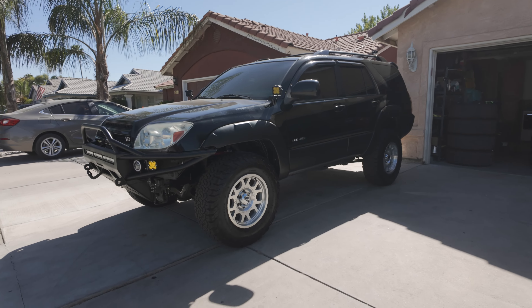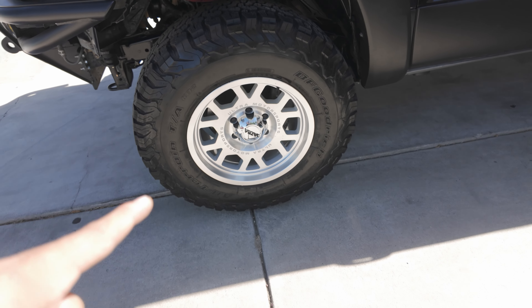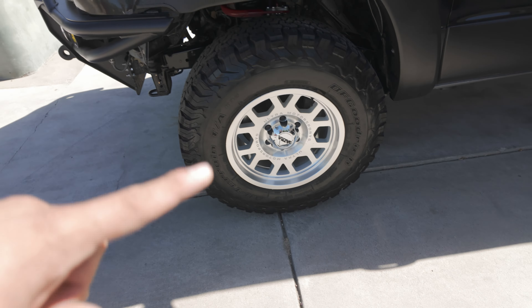As you guys can see, she was burning pretty well. Finished putting new spark plugs, but we got an issue — pretty cracked plug there. And then these also have a little cracking in there. So we're going to be swapping out the coil plugs and then putting it back together.